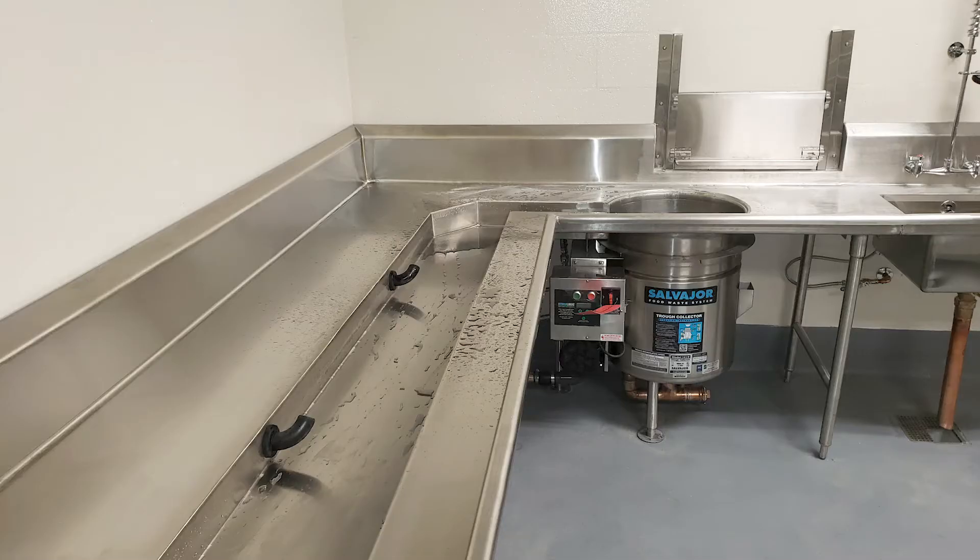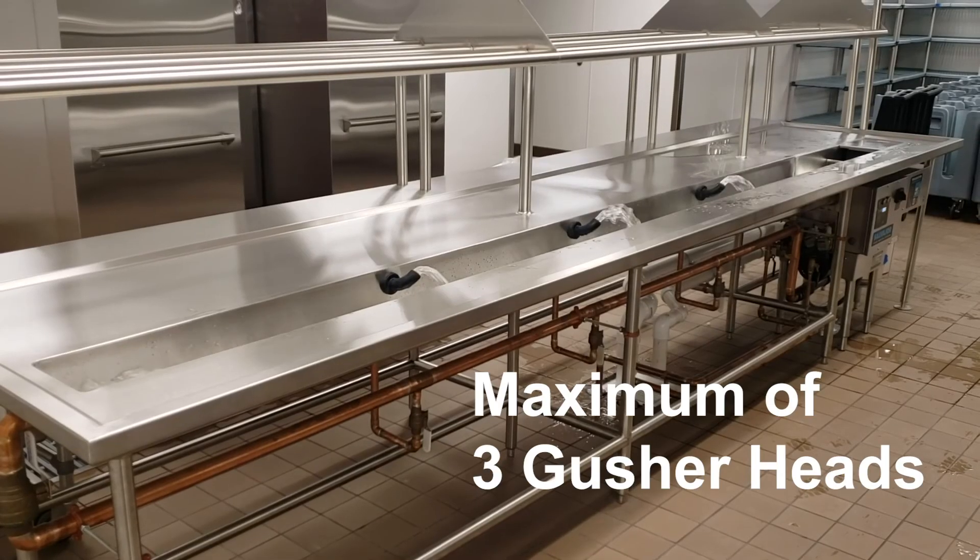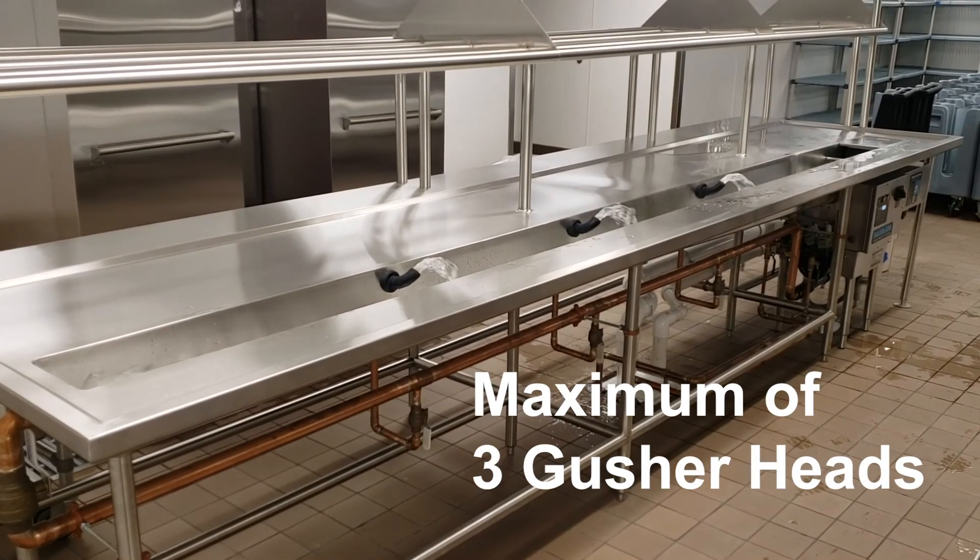Both systems should have a width that allows dishware to set down into the trough — 12 inches is a good standard. A wide trough combined with gusher heads placed 3 to 4 feet apart will improve the efficiency of the scrapping process. It is important to note that a maximum of 3 gusher heads is recommended.